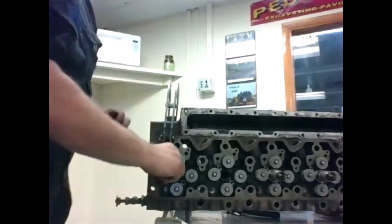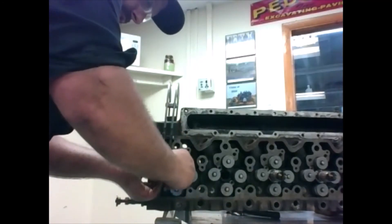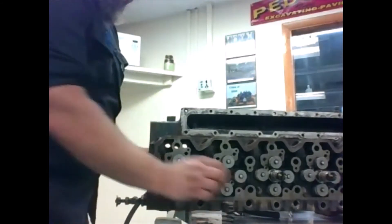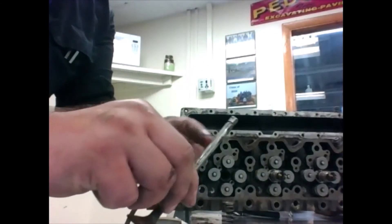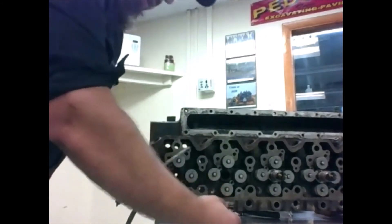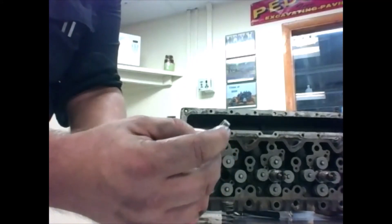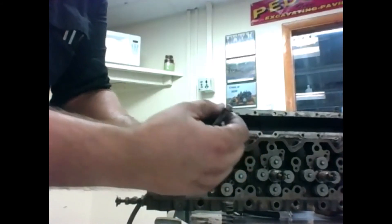Let's take it apart one more time. Just squeeze it, take our little keepers off — watch your fingers. Release it again, it all comes apart pretty quick. Pull our valve out. You can see on our valve there's a little groove right here. The little part that sticks out on the keeper — it's a little sticky now with the grease — you have to make sure it's locked in that groove really good. Make sure the taper is going down towards the spring.